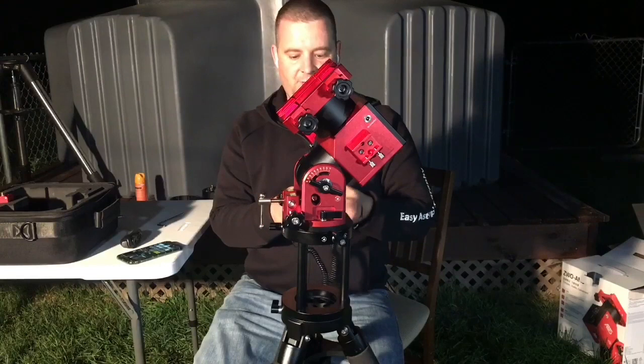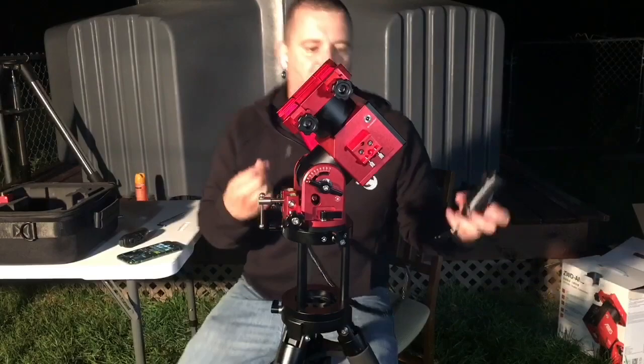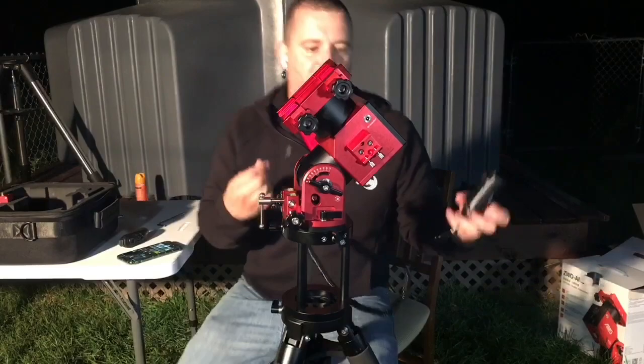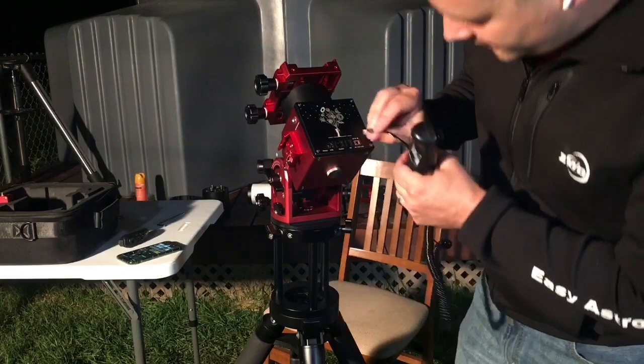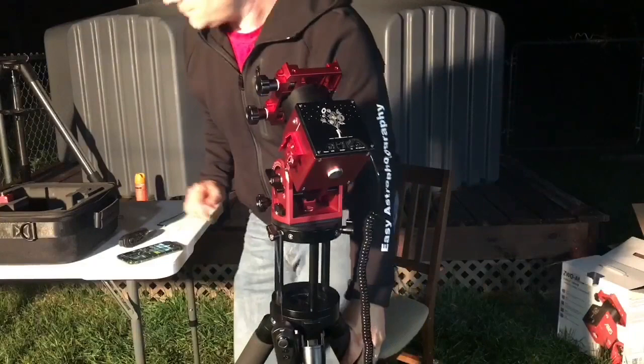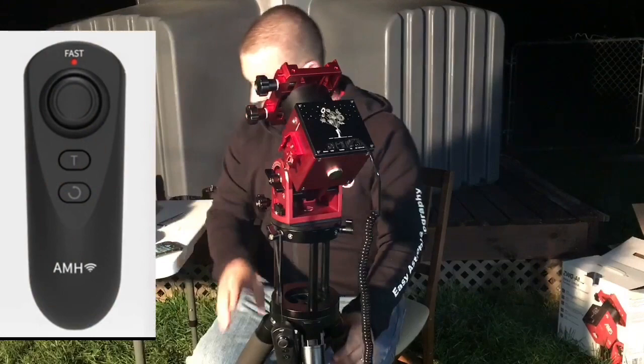So now the next step is to plug in the hand controller. You can either use the hand controller or the USB 2 cable — if using the USB 2 cable, you really don't even need to use the hand controller. But I like connecting to the Wi-Fi on the hand controller, so I'm going to plug it in. There are little hooks on the tri-pier where you can hook the hand controller right to the side of it.